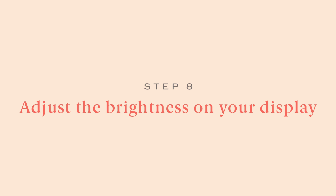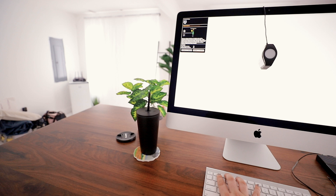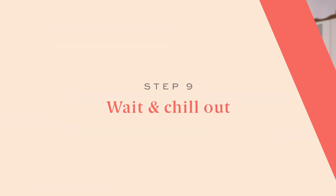Step eight: adjust your screen's brightness. On a Mac you just click the brightness controls. If your screen doesn't have this option, Color Munki says you can skip this step. The idea is just to get it as close as possible — you don't have to be exact — then click Next.